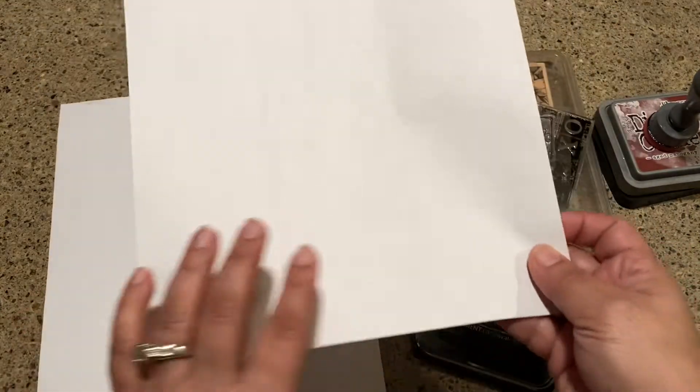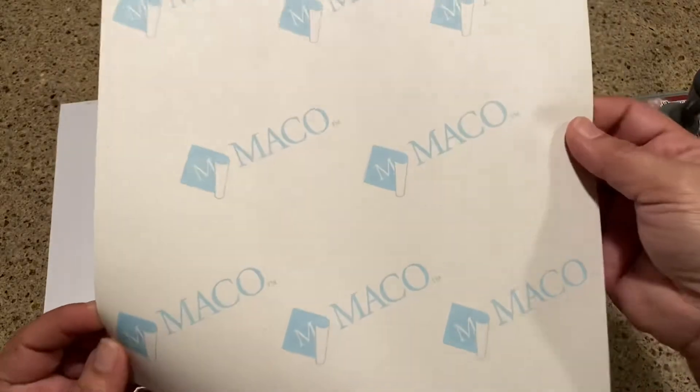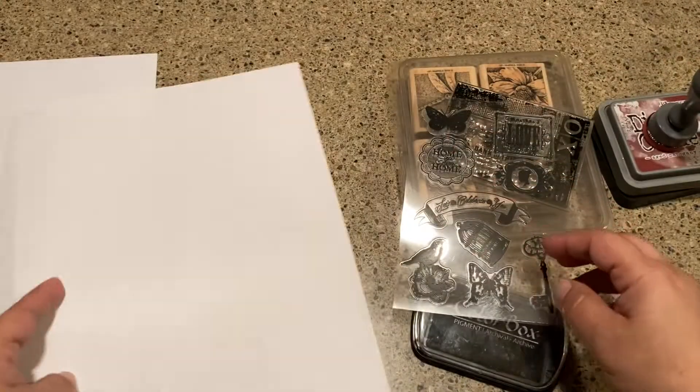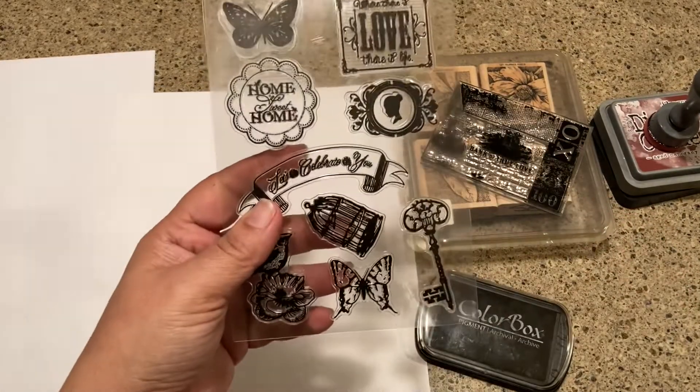So I decided to just look at some of these — they are just address label sheets. There are like 30 to a sheet, and these are just the kind you put into the printer. So I just grabbed a couple sheets.